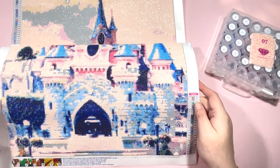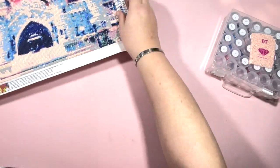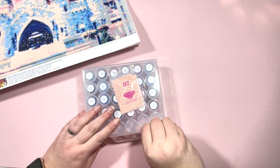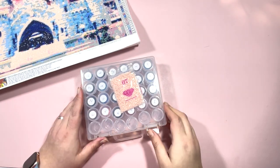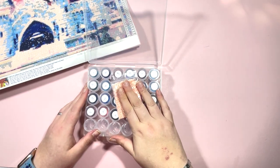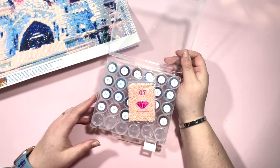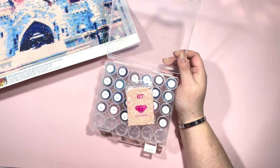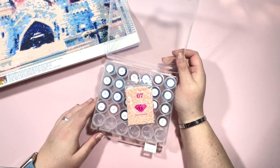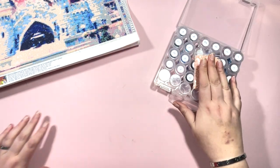I'm going to need the legend for the DMC codes. I used one of these pots that I picked up from Amazon recently — there's a whole video on those already shared. These are great for the smaller paintings where there are less than 30 colors. I've always got a 30 by 40 or something with a smaller amount of colors on the go, so I picked these up for that reason.